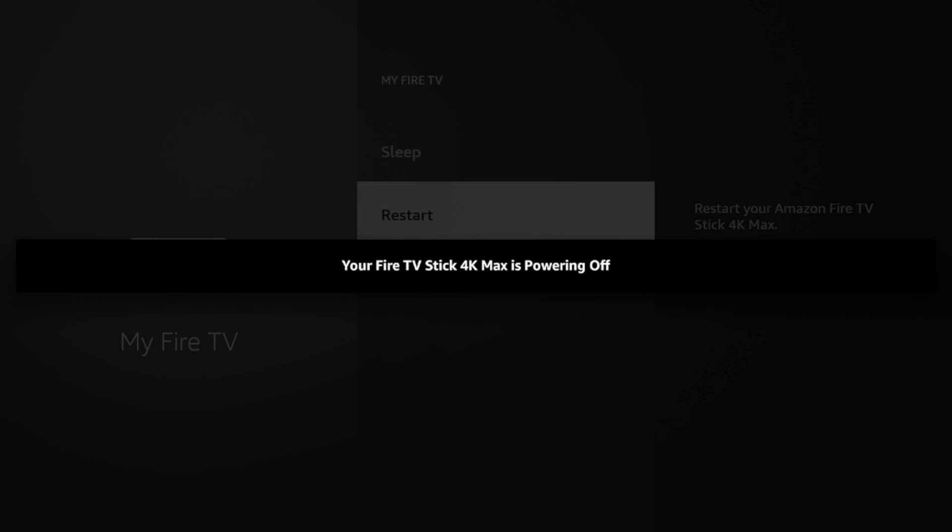Your Fire TV Stick 4K Max is powering off. Same deal as the remote method — just wait a few seconds and you should see the Fire TV logo start to boot up on your device. And that's how you know you have successfully restarted your Fire Stick.